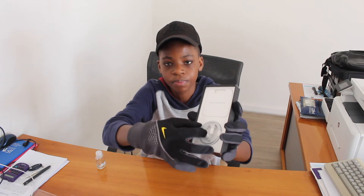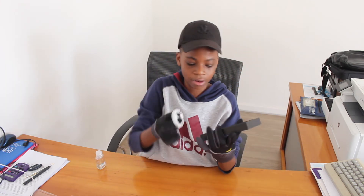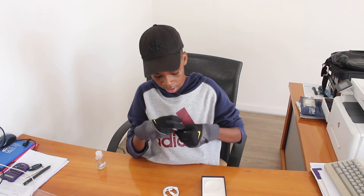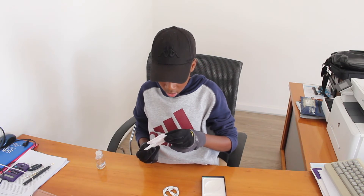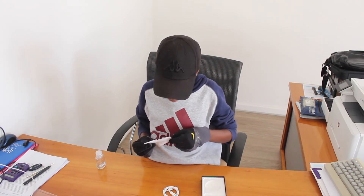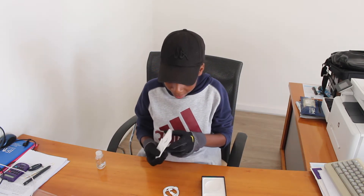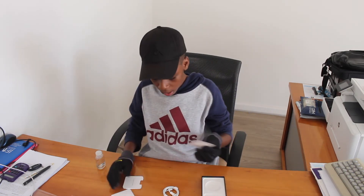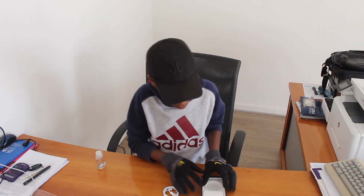So as you guys can see, we have a charger — over a charger, because they normally put the charging brick inside the box. What's wrong with you, Apple? We need our charging bricks. They put instructions, and a SIM card tool so I can put my SIM card. And yeah, that's it — they took out the headphones. They still put in the Apple stickers, you know what I'm saying. But they took out the headphones, bro.